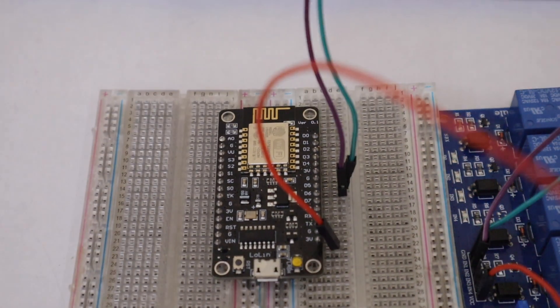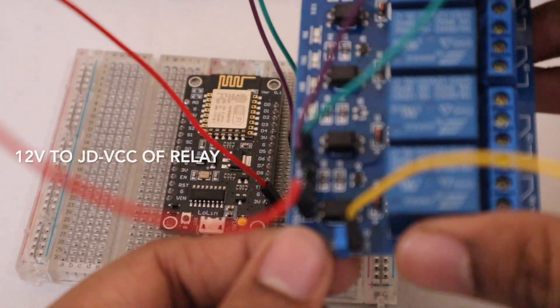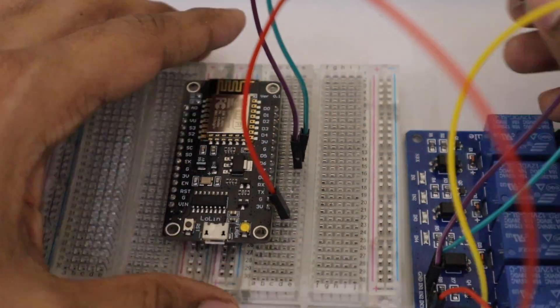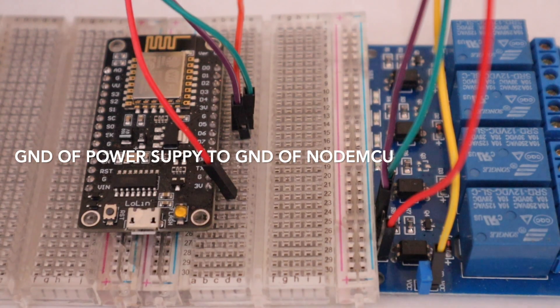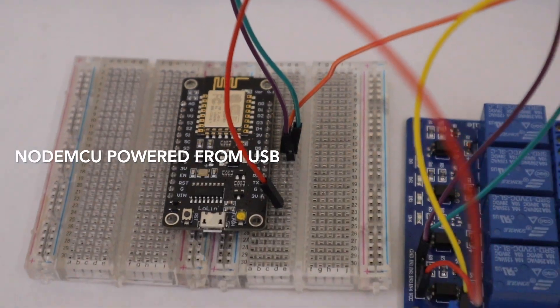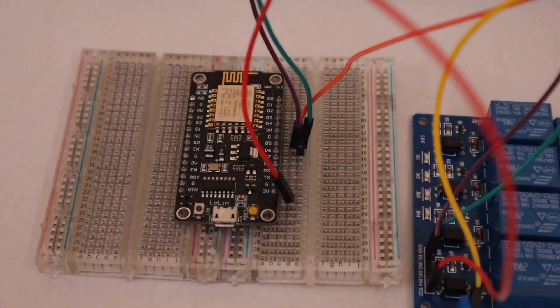Now let's connect the power supply to both NodeMCU and relay channel — 12V to the JD-VCC of the relay channel, and ground to the ground of the power supply. The power for NodeMCU will be taken from the micro USB cable. I am powering the relay with an SMPS power supply.